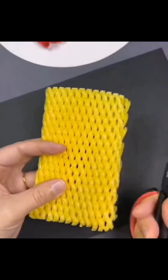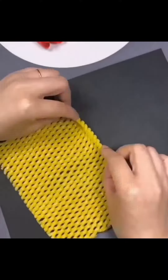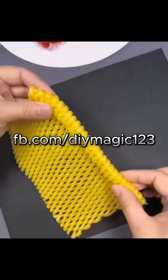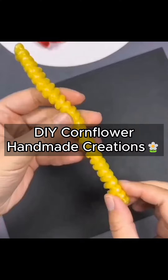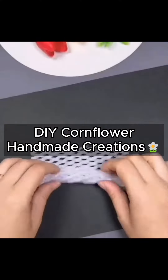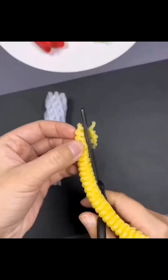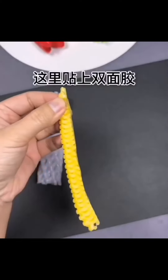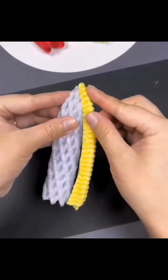Unleash your inner artist with our enchanting DIY cornflower handmade craft ideas. Dive into a world of creativity as you learn to craft stunning cornflower-themed creations from scratch. Whether it's charming home decor or personalized gifts, these handmade crafts will add a touch of nature's beauty to your creations. Join us in this crafting journey and let your imagination bloom.